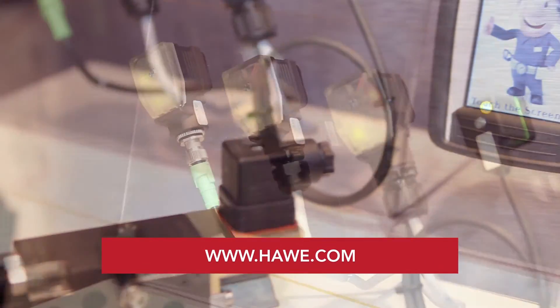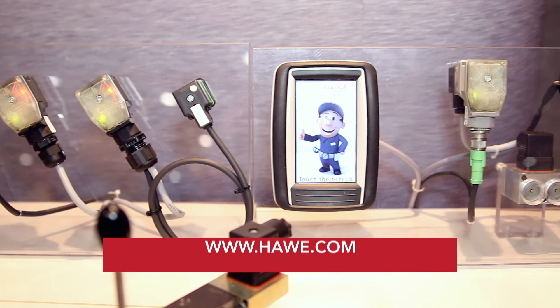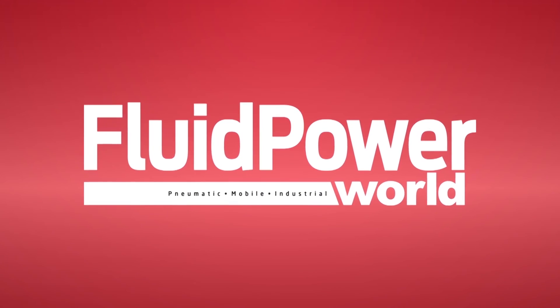If you have questions or want more information, go to our website at www.have.com.